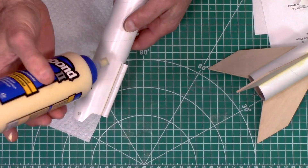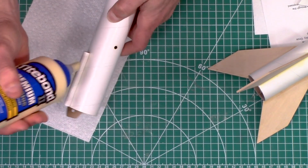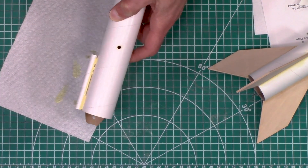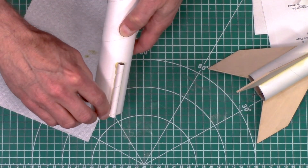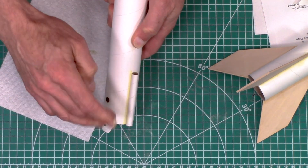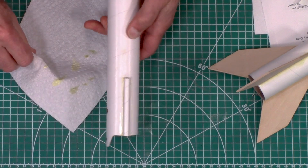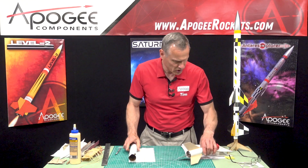Also put a fillet on the launch lug itself. That one looks good, and now we'll go on to the next step.